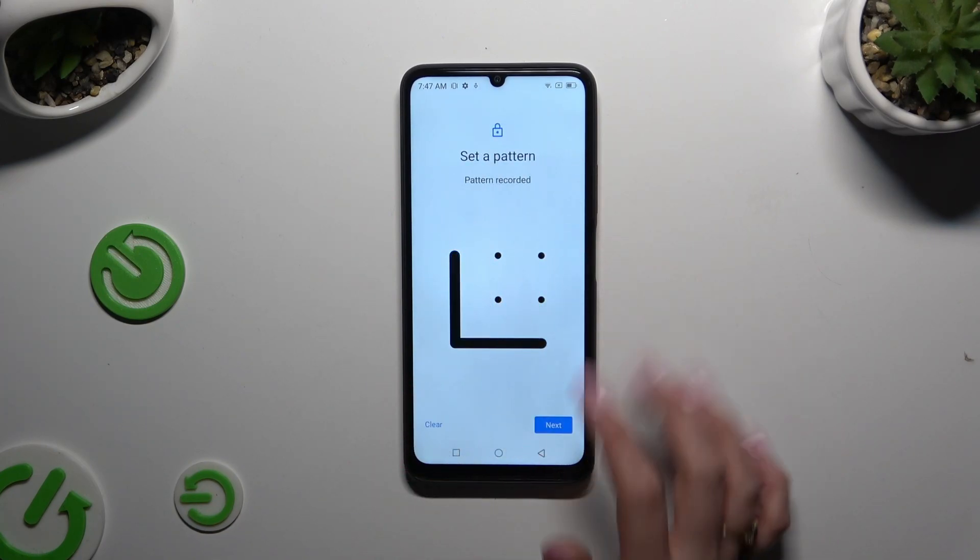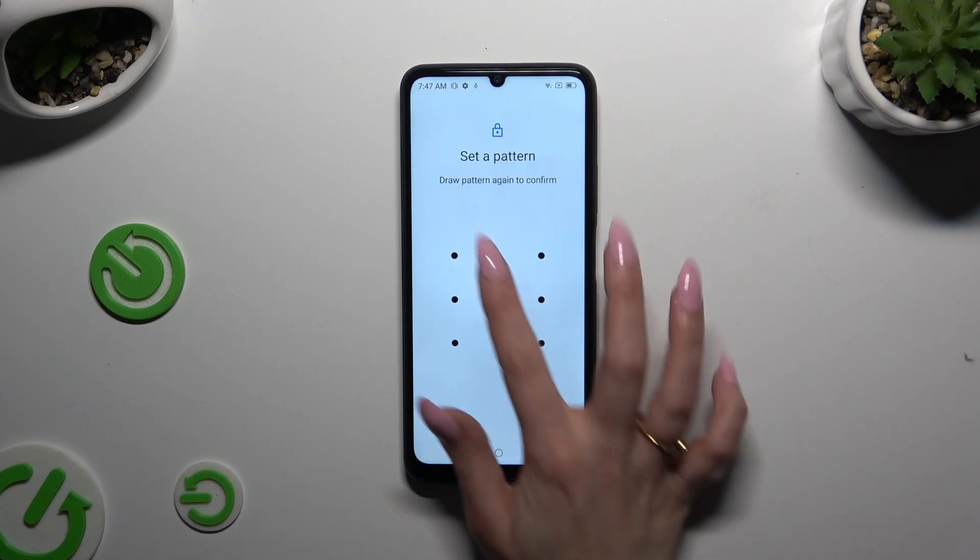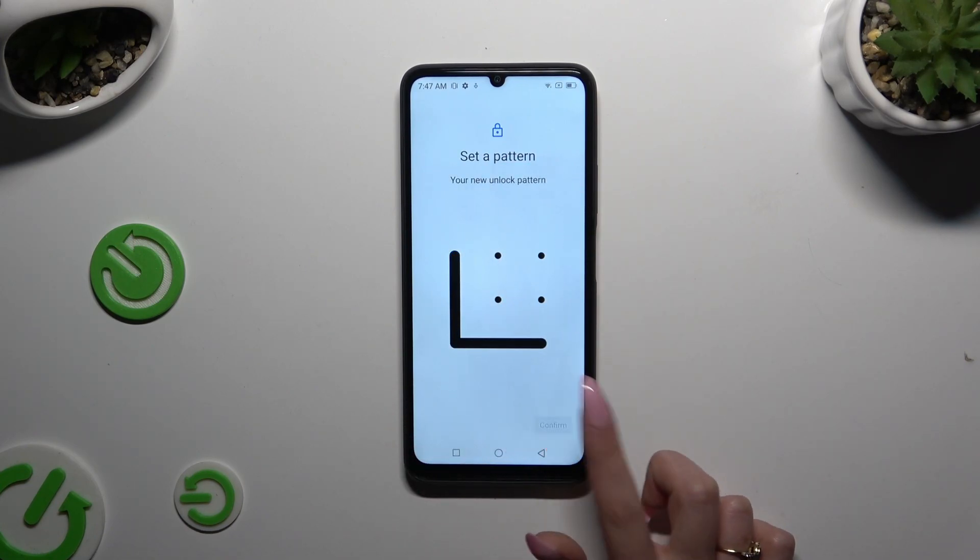Then create it, hit Next, repeat it to confirm it, and hit Confirm.